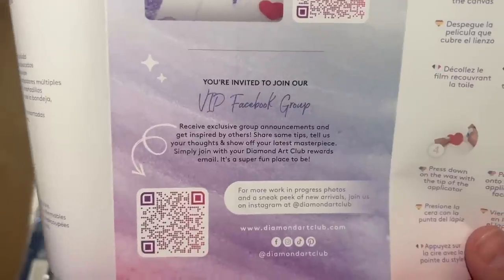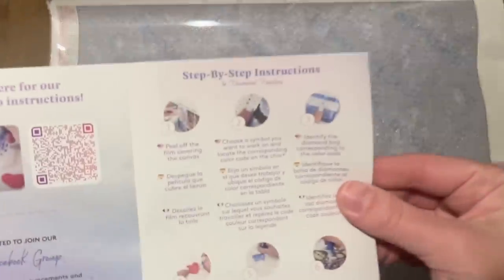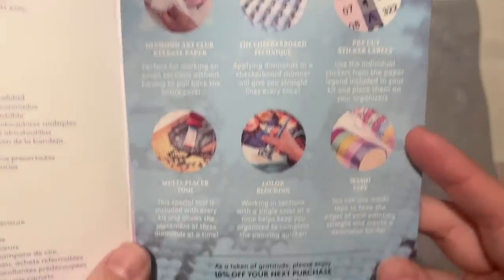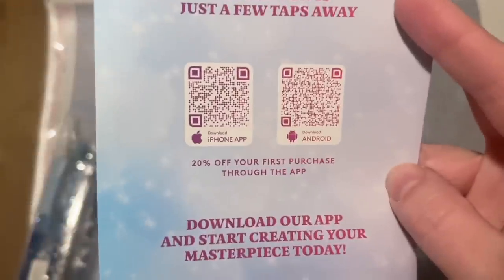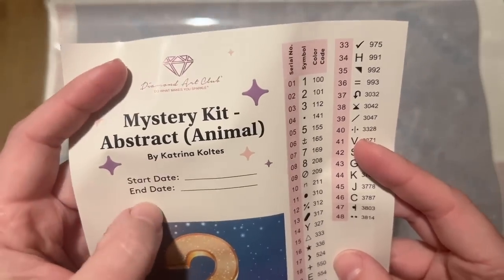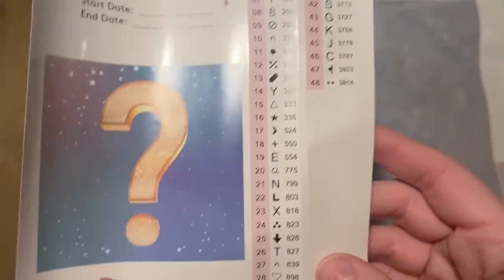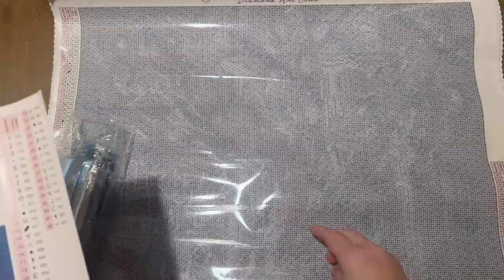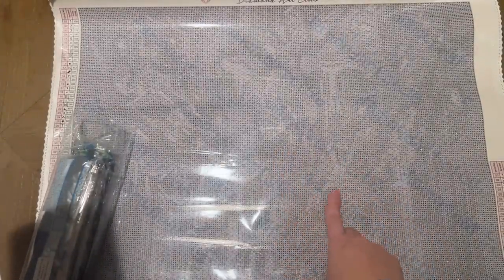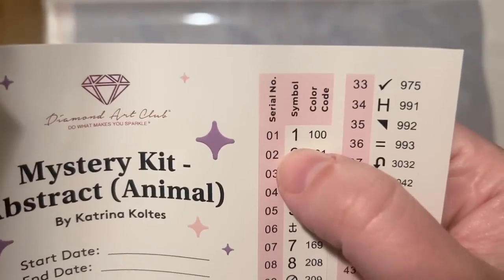Just a reminder: do not post mystery kit spoilers at all — whether in pictures or comments. The VIP Facebook group is still a really good community to join. There are tips and tricks for how to diamond paint, another discount code, and QR codes to the app on your mobile device. I recommend downloading it — you get push notifications and 20% off your first purchase through the app as well. The larger sticker sheet has the title, artist, a spot to write your start and end date, the big question mark diamond shape, the size, and a set of pre-cut stickers.